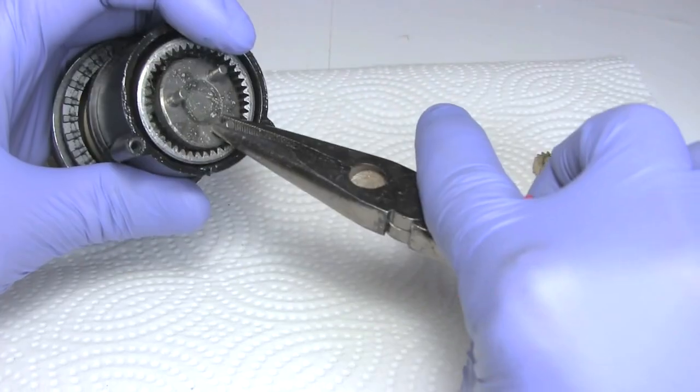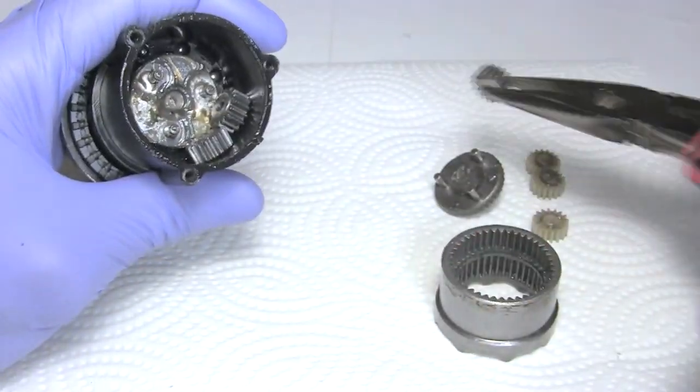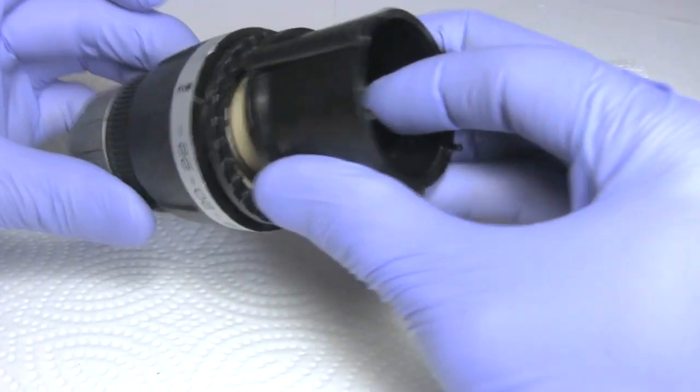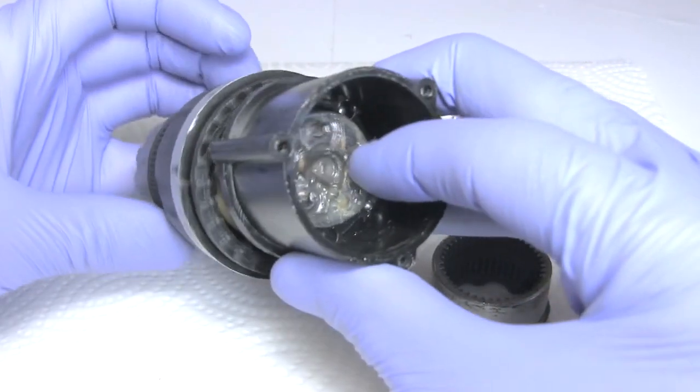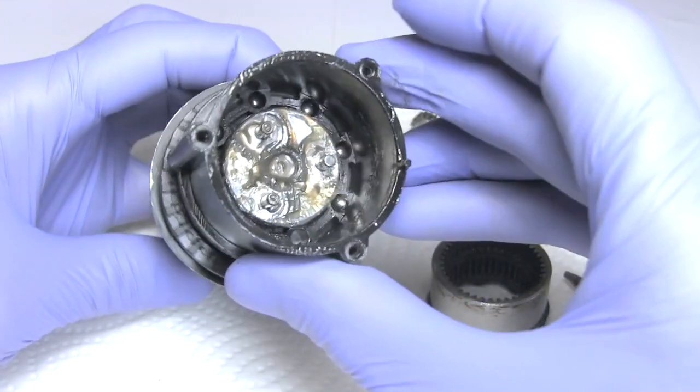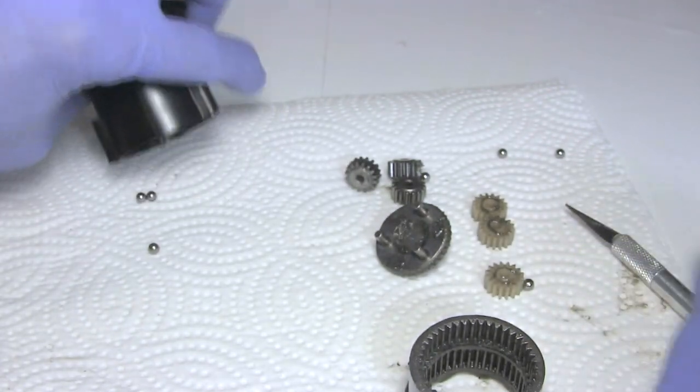Next I remove all the parts inside — keep track of it all so you can put it back together later. In my case I'm recording it all on video. It looks like this disc with three rods on it is somehow bolted onto the chuck. So if I can somehow grip those rods firmly enough, then I can unscrew the chuck. But first I remove the balls inside, otherwise I'll probably lose them.